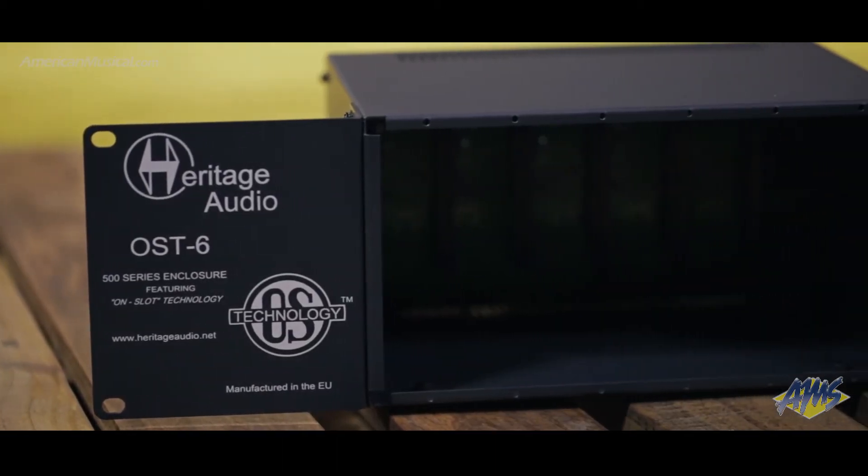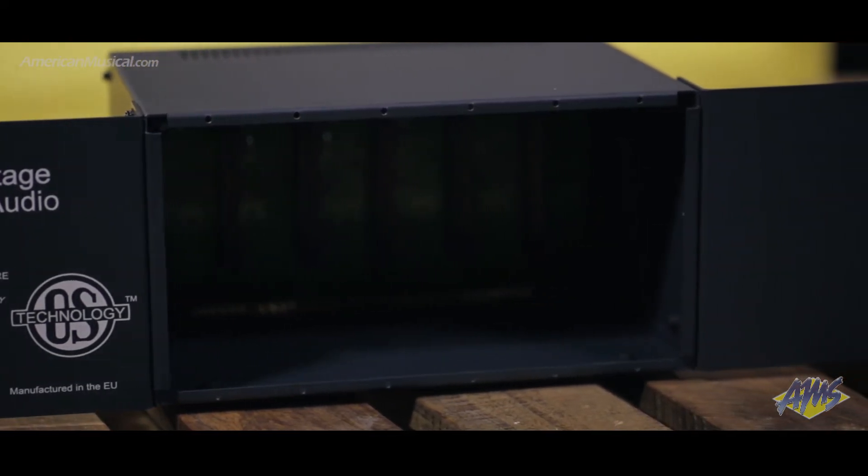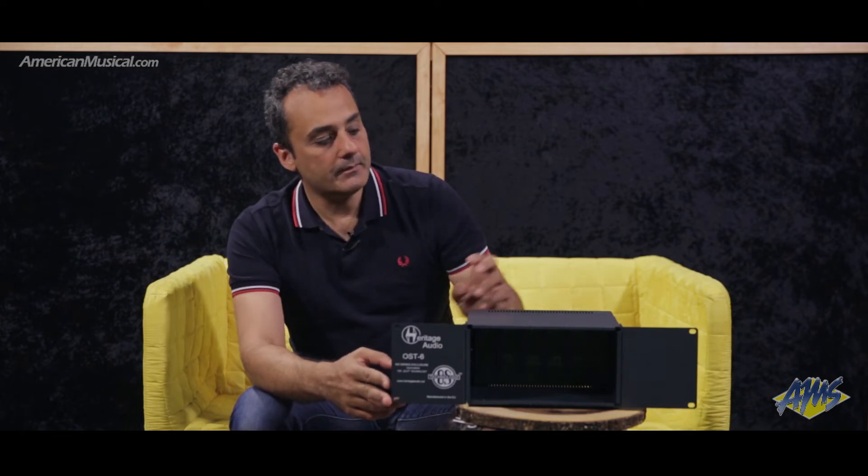What sets our enclosure apart from the rest is the on-slot technology. On-slot technology means power is delivered to the modules on a per-slot basis, which means the module in slot 1 and the module in slot 2 and so on